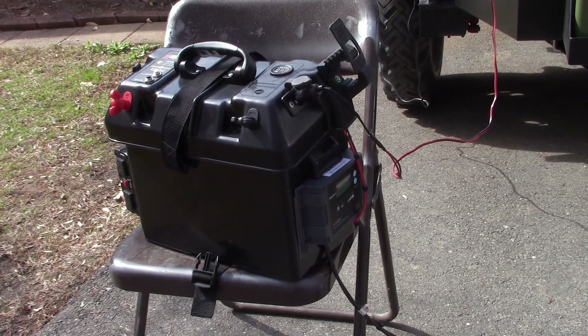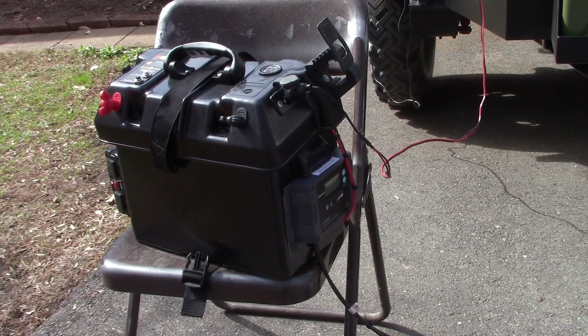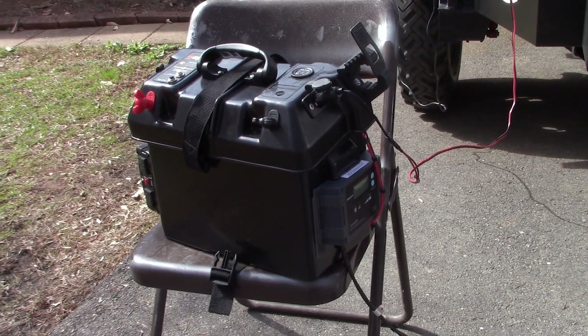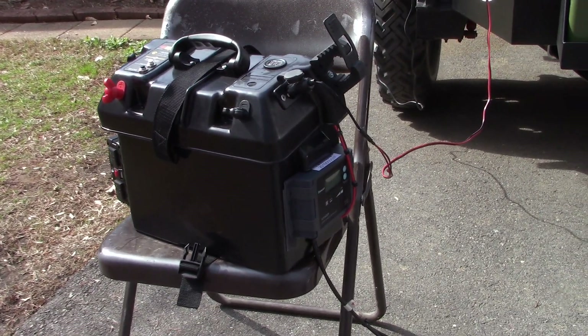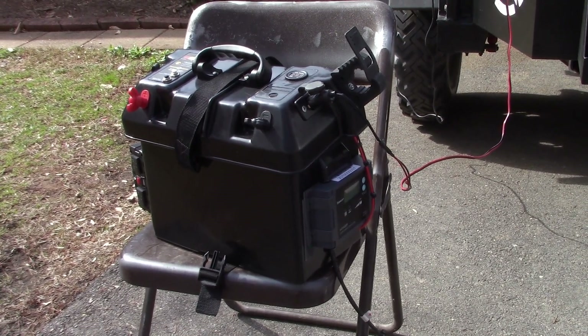A fan is useful to stir some air while camping or in an emergency. Appreciate you tuning in. If you've got any questions post those below. If you like our videos give us a thumbs up, and hit the share button — it helps us get the word out about Guns and Gear Network. Like, share, and subscribe. We'll bring another video shortly. Have a great day.